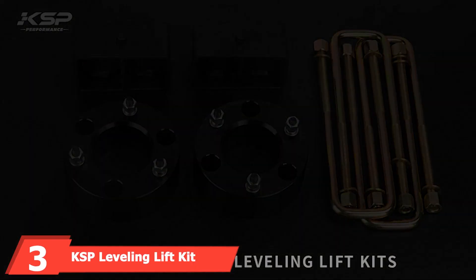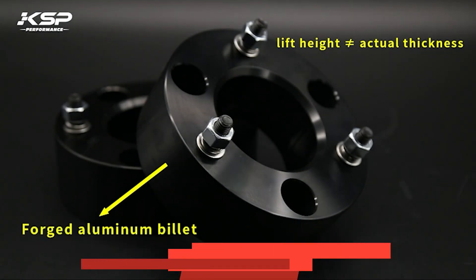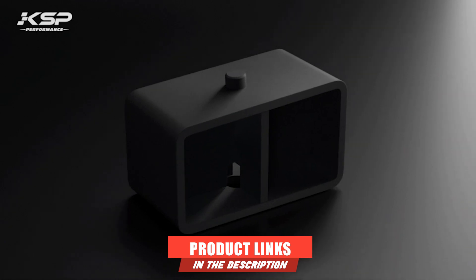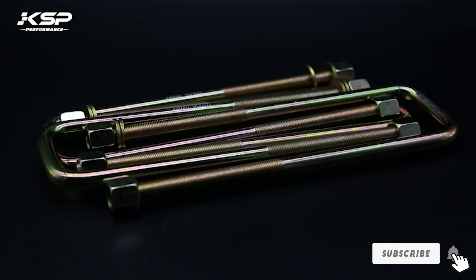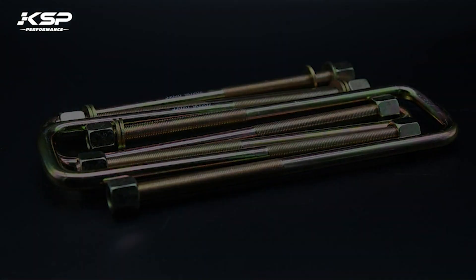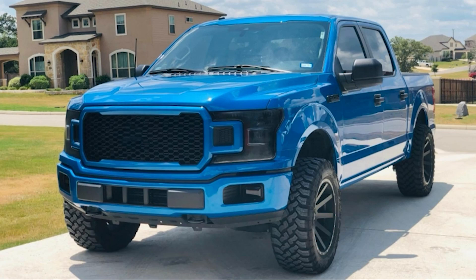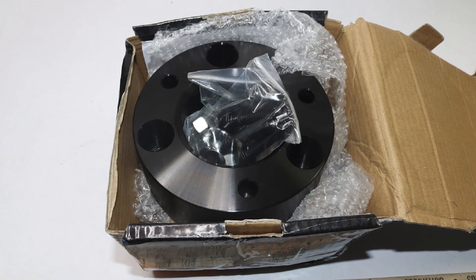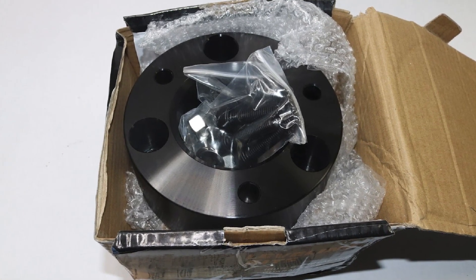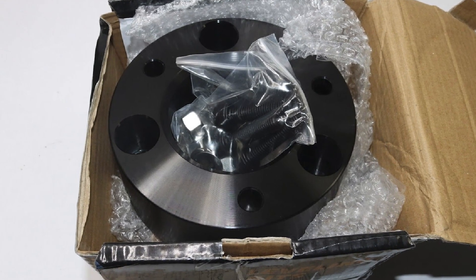The number 3 position is held by the KSB Leveling Lift Kit. This is an excellent option if you're looking for premium quality and long-term durability. The kit includes parts designed to last over many miles, keeping your truck riding smoothly. You get 2 inches of lift from this premium leveling kit with parts made from aircraft-grade aluminum billet and 12.9-grade solid bolts. All parts are powder-coated in black to protect against corrosion and rust. It gives your truck an aggressive look and allows you to use larger tires thanks to the extra ground clearance. The kit is designed to handle even extreme driving conditions.